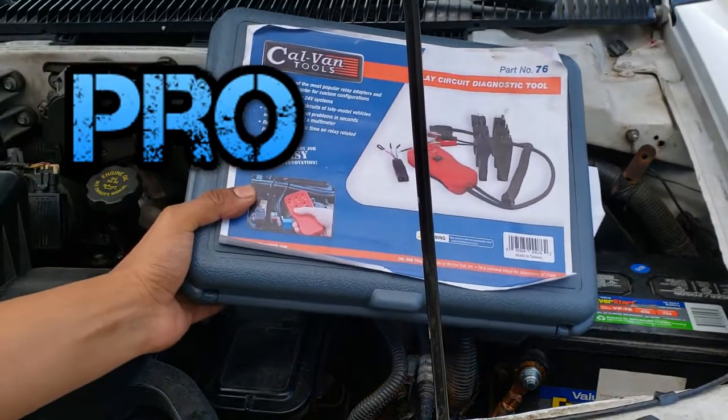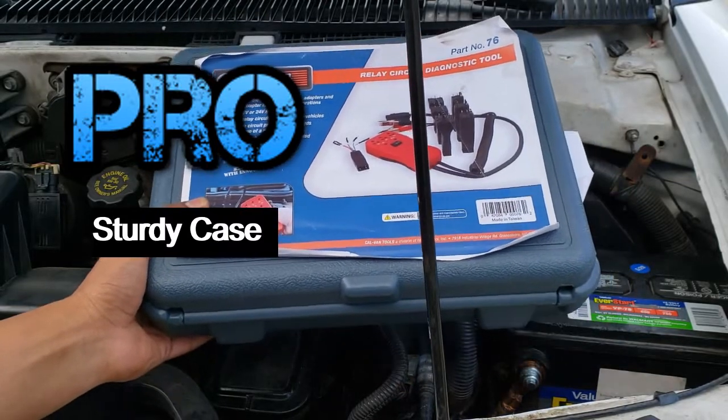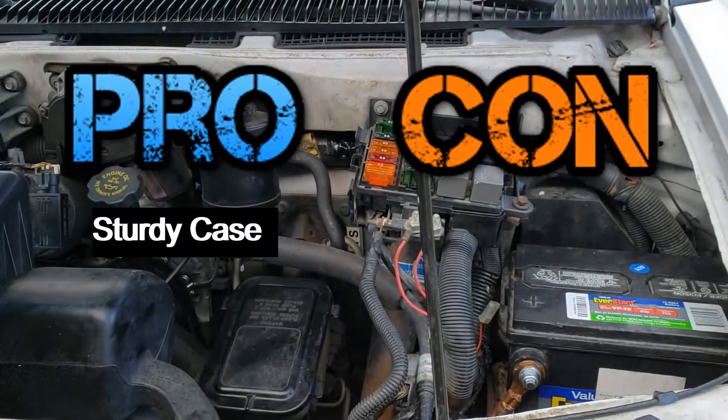Pros: it comes in a nice sturdy case. Con: the price.